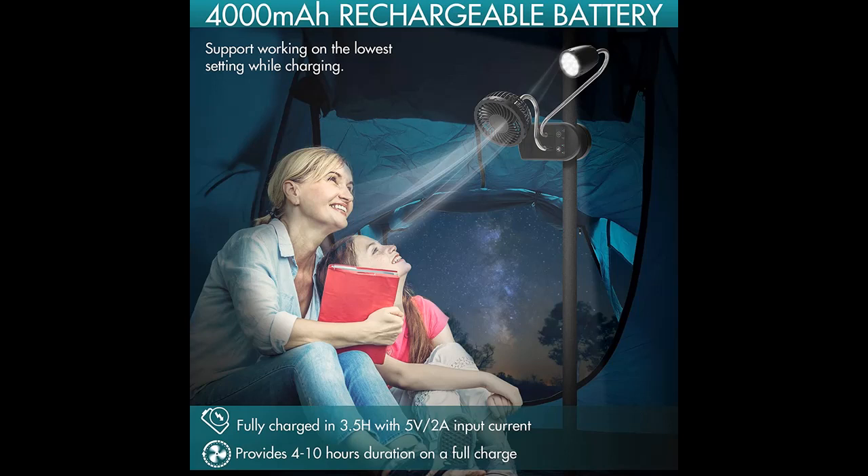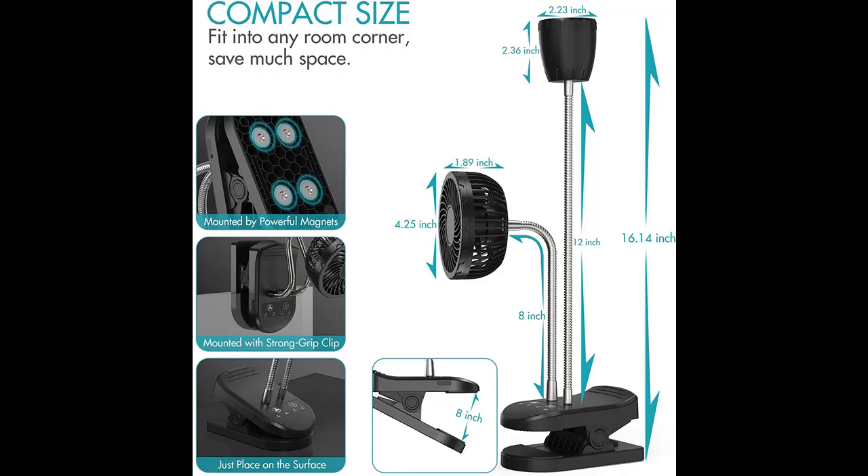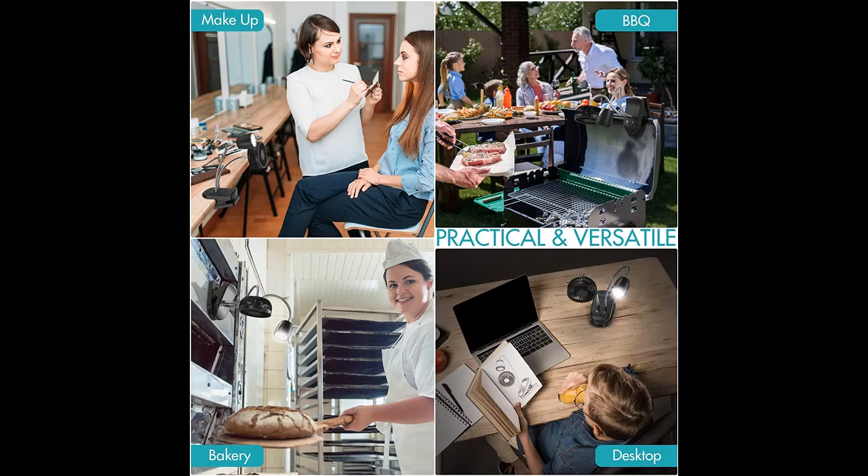Bright LED Light: this personal fan includes an LED light composed of 15 super bright light beads, delivering up to 2200 lumens glare-free with a wide light beam to illuminate your space immediately. Equipped with 3 brightness settings, it works perfectly when you are studying, cooking, doing auto repair, barbecuing, and more, regardless of the time.